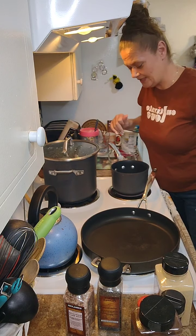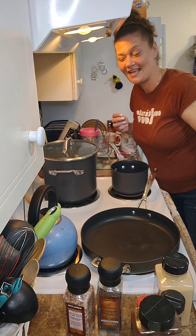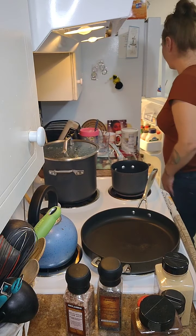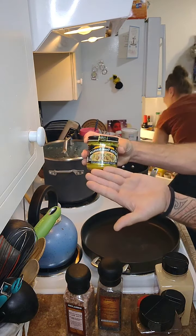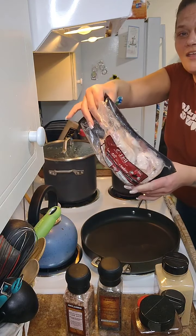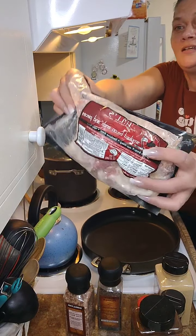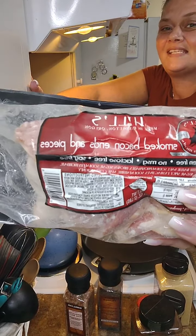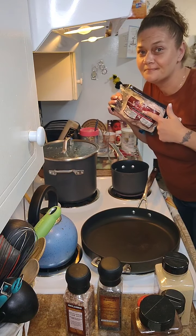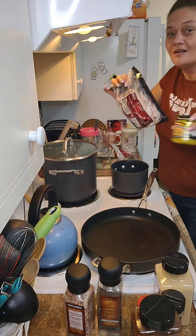We actually started the collard greens with bacon, onions, and then some Better Than Bouillon. Semi-pro tip: Better Than Bouillon is better because it keeps soaking. Also, if you do bacon but don't want to pay full price, get bacon pieces and ends — so much cheaper. If you're not doing strips for breakfast or BLTs, buy the pieces. Still good — just bits and pieces of the stuff they don't want to put on display.